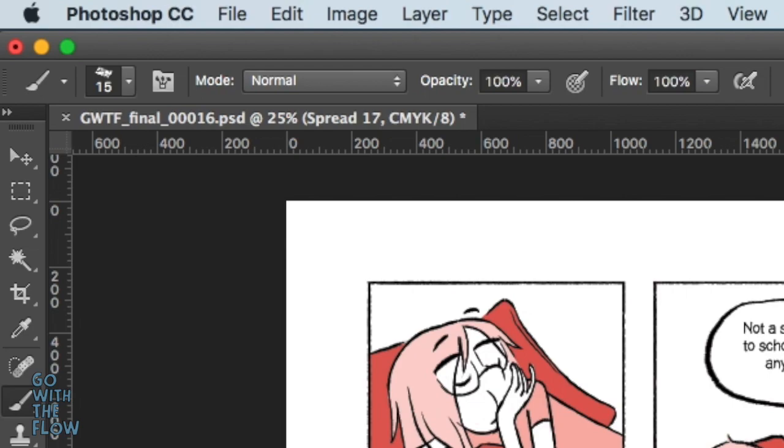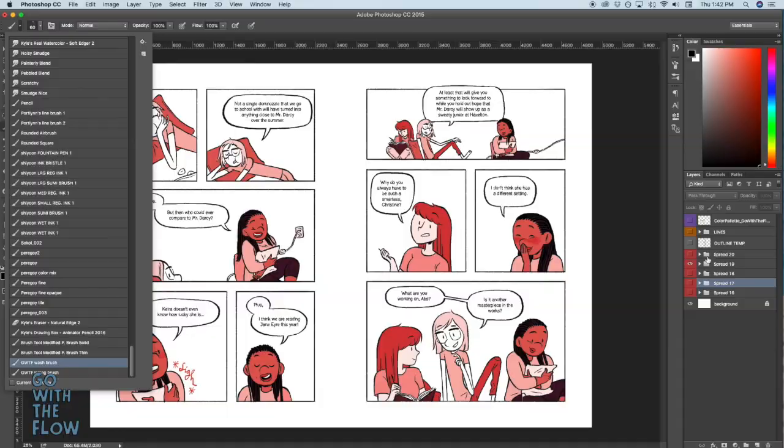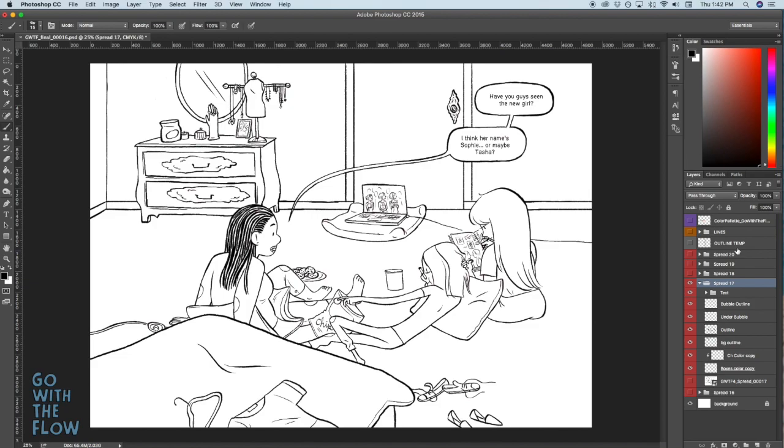I'll give you guys these, but I have an inking brush and a wash brush, and these two brushes are the ones I'm using for the whole entire book. They're already set at the exact width that I want them to be at, so I'm not changing the width when I go in and outline stuff.